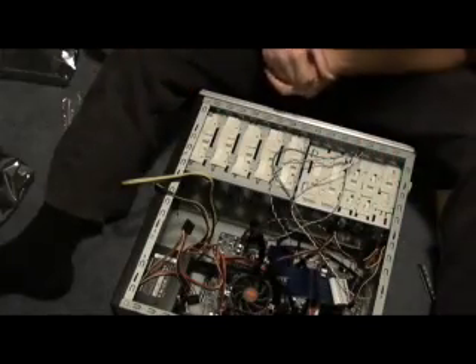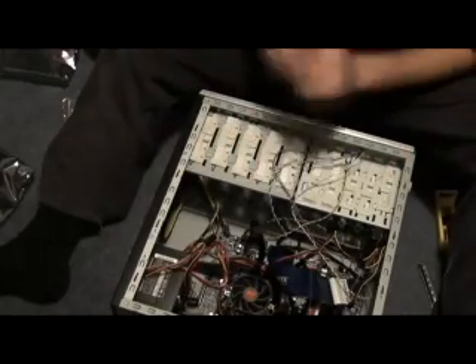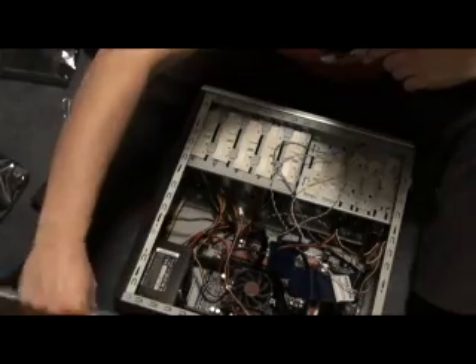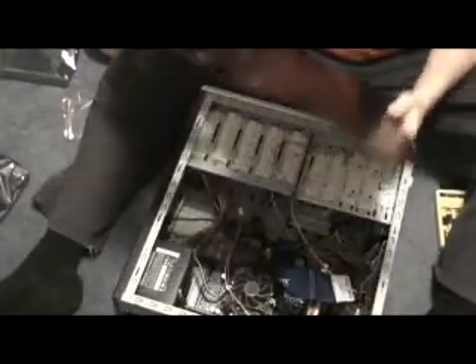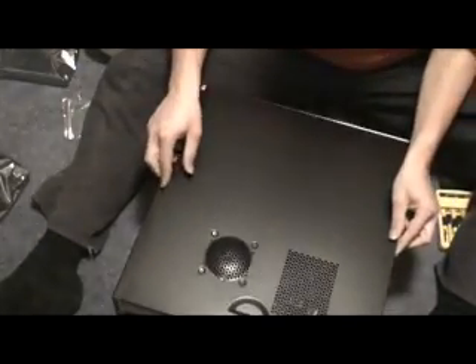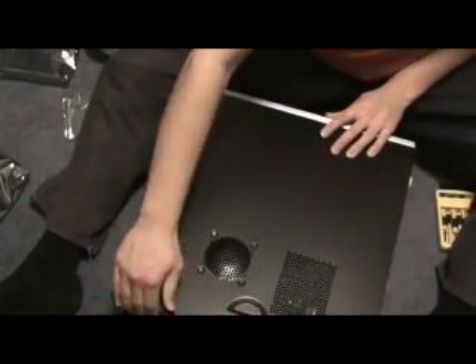We've actually got everything in there. I haven't got a CD-ROM or DVD drive in this build. You can always post a comment about something I've said that doesn't make sense and I'll help you, or someone else will. What we're going to do now is put the cover on.